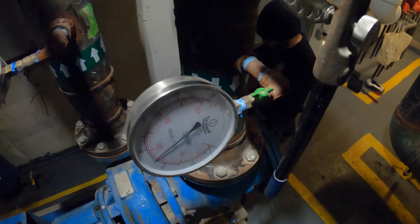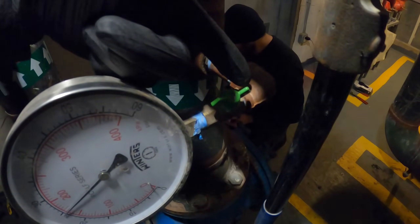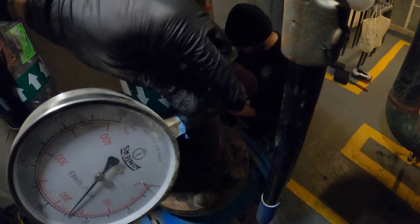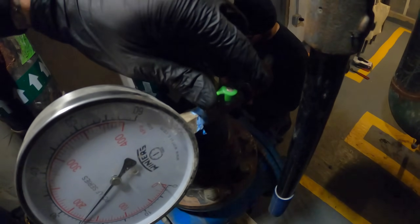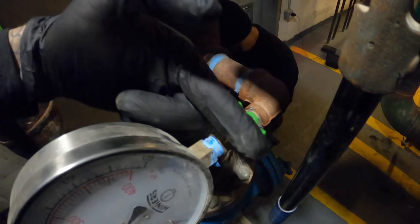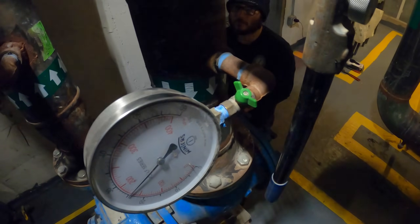You don't have to shut the system down to replace the gauge — it's not going to affect the system. Right here we have a ball valve. When it's parallel with the pipe, that means it's open — and of course it has to be open to read pressure. What we're going to do is close it. Now it's not parallel with the pipe anymore, so this valve is closed.